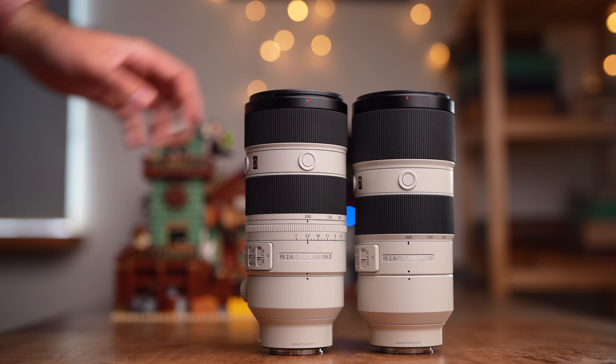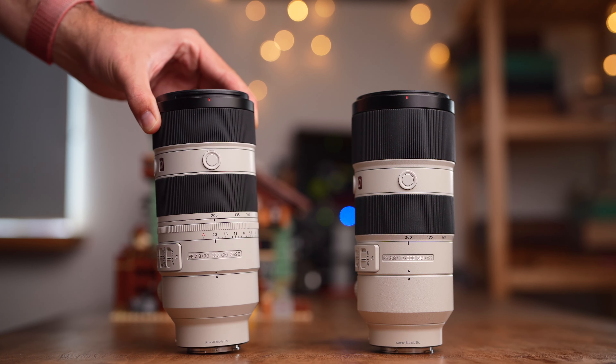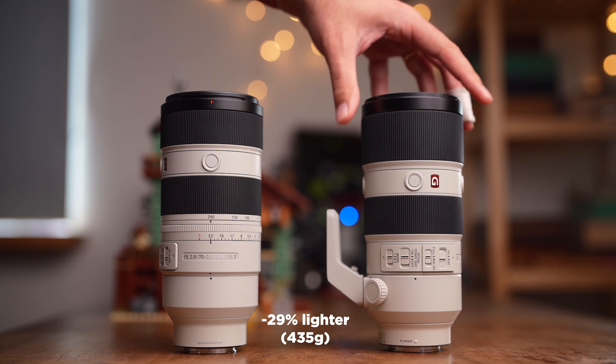The most important fact about this lens is that it's way lighter than version one. It's 30% lighter — that's 435 grams less — and in real life it's very very noticeable. It also has a different balance; version one was a little front-heavy, this one is much more well-balanced. When I switched from the mark II to version one on my tripod, the whole camera tilted forward because my tripod wasn't screwed as tight, but with version two that wasn't a problem at all.